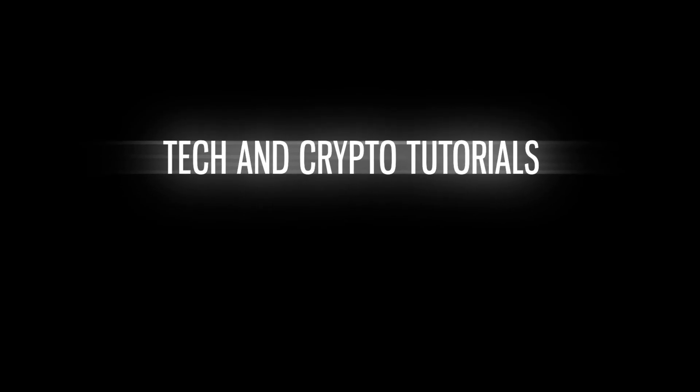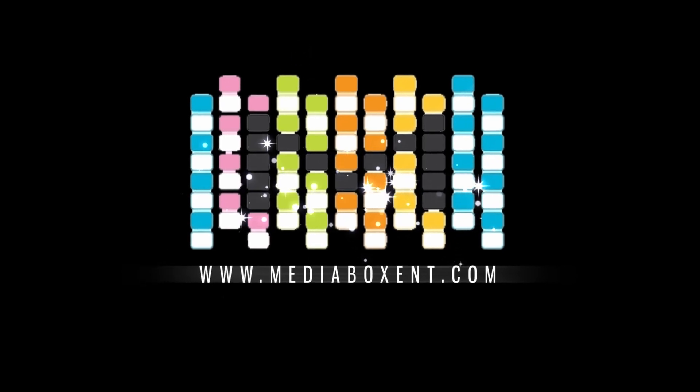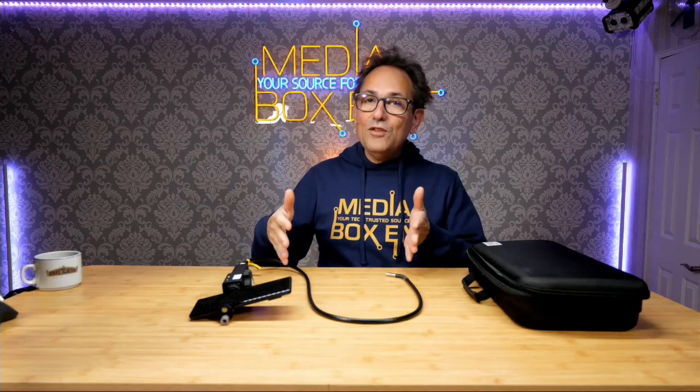Happy doing, everyone! I'm David from Media Box CNT and today we bring you this cool endoscope. But first, I need you to subscribe to Media Box CNT by hitting the button on the side, and hit the notification bell — because YouTube doesn't let you know next time I get a cool video. So make sure you subscribe and hit the notification bell.